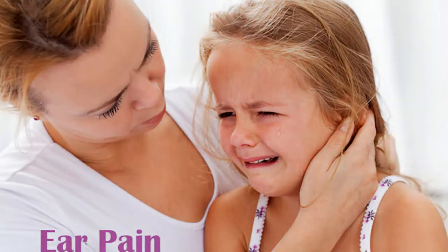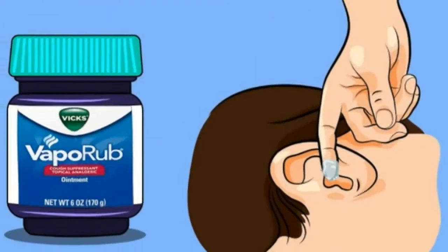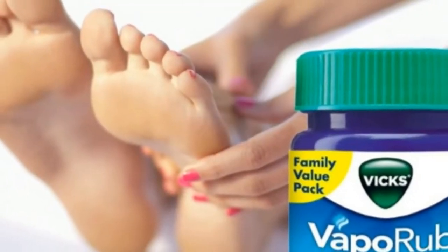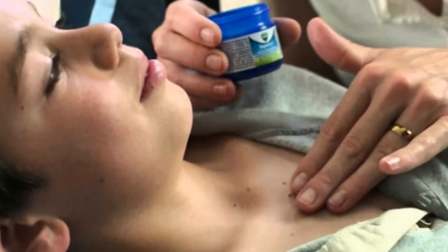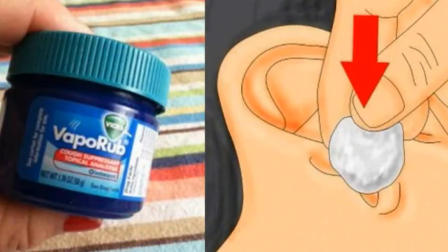It might surprise you to hear that VapoRub actually contains quite a few ingredients that are good for you — eucalyptus oil, menthol, cedar leaf oil, and nutmeg oil. Naturally, these ingredients are perfect for fighting several health-related issues, but VapoRub also gives off a very distinct smell that can be extremely useful in a variety of other situations.